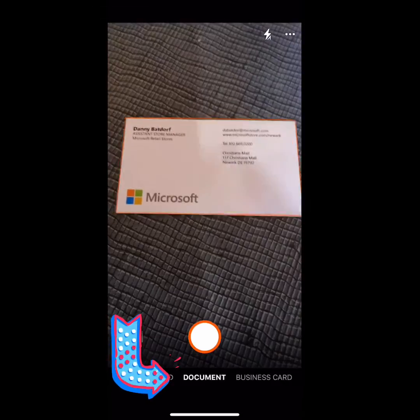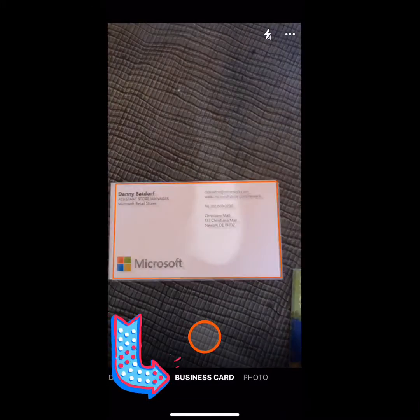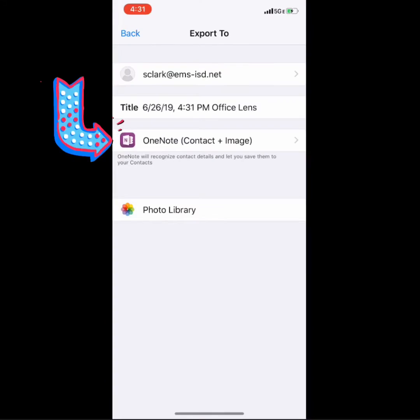Within Office Lens, swipe over and select business card. Then simply hover over the card and take a picture. Click OneNote contact and image.